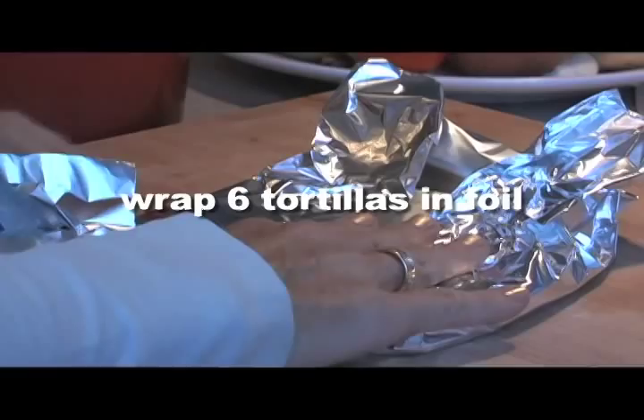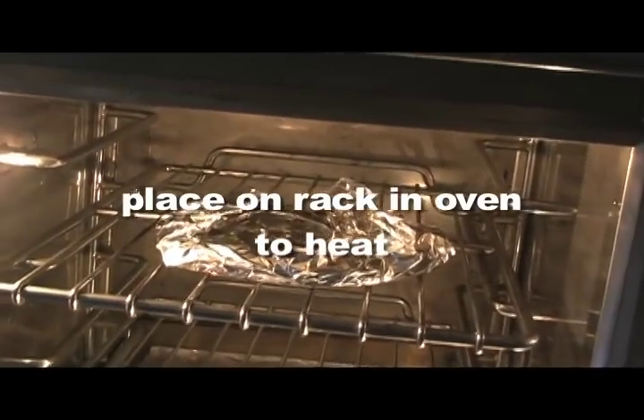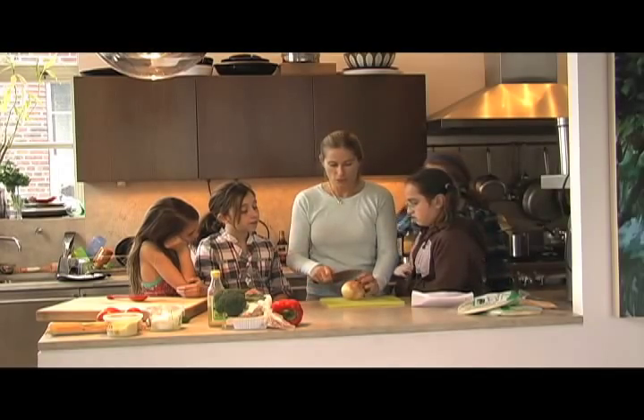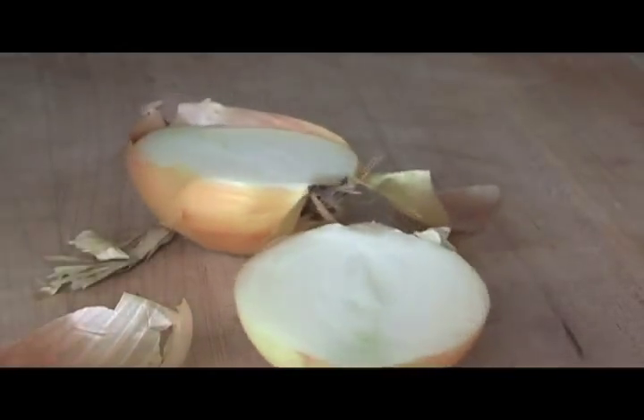Now we're going to make cheese enchiladas. Preheat your oven to 350 and wrap six tortillas in foil and place them in the oven to heat. The first thing I'm going to do is cut the onion. Having good knife skills is essential in the kitchen.